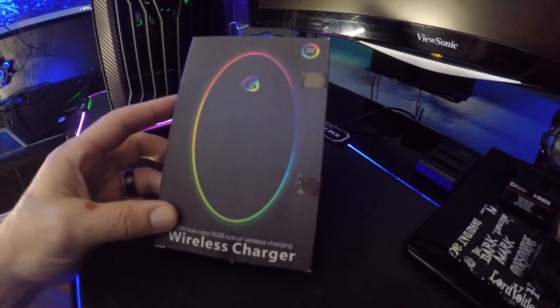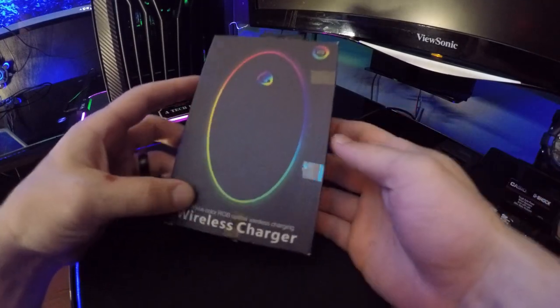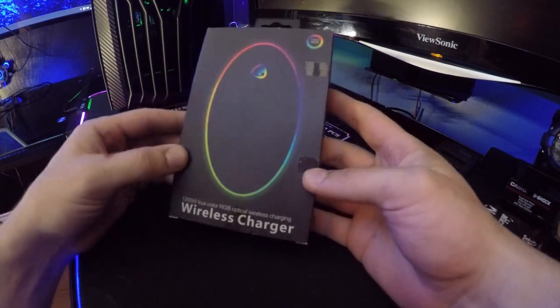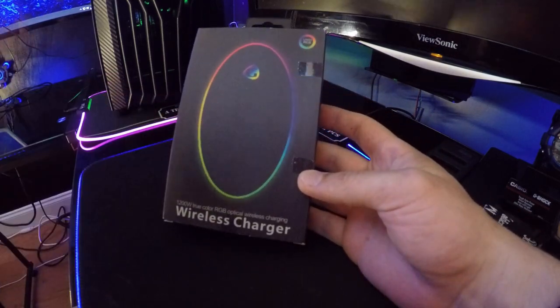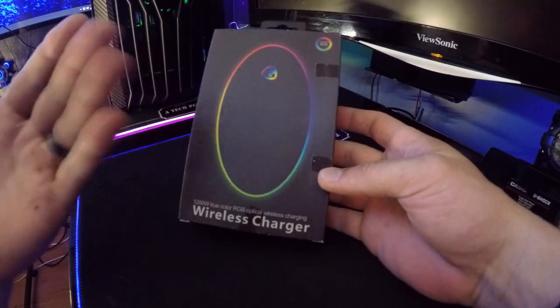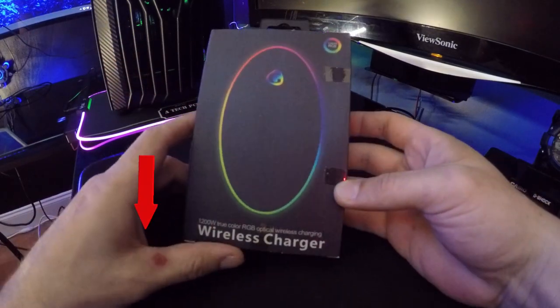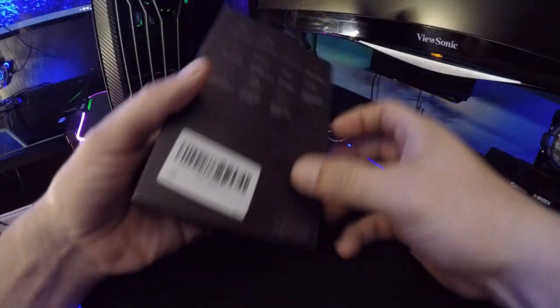What's going on guys, welcome back to the channel. SQ Masters sent over their 1200 watt true color RGB optical wireless charger — dang, that's a mouthful. I'm actually excited about it.